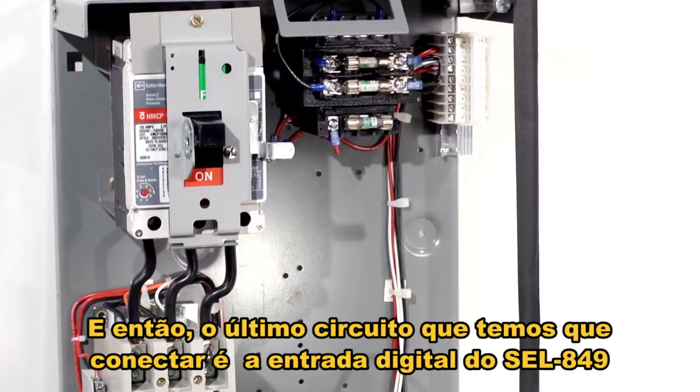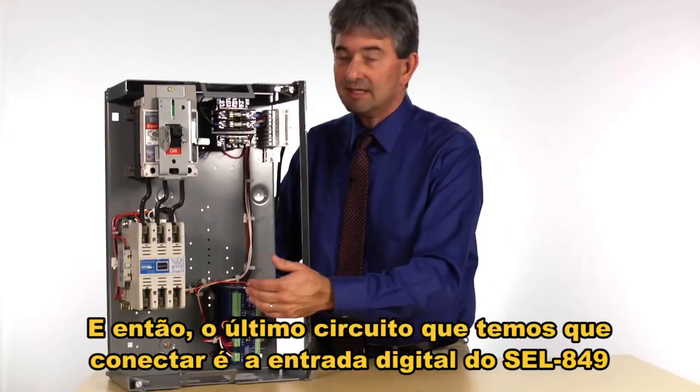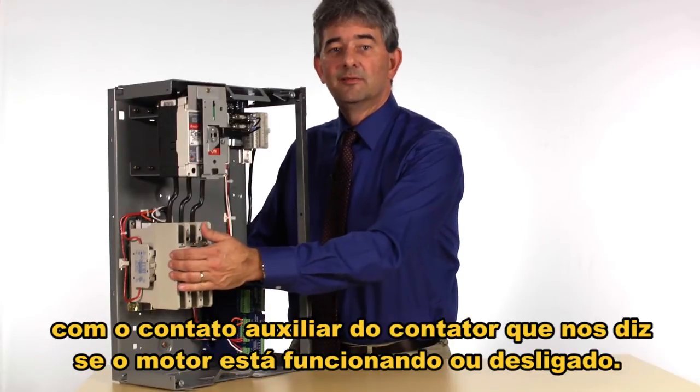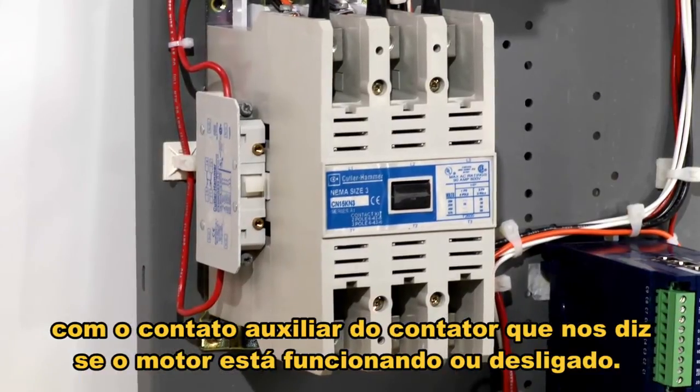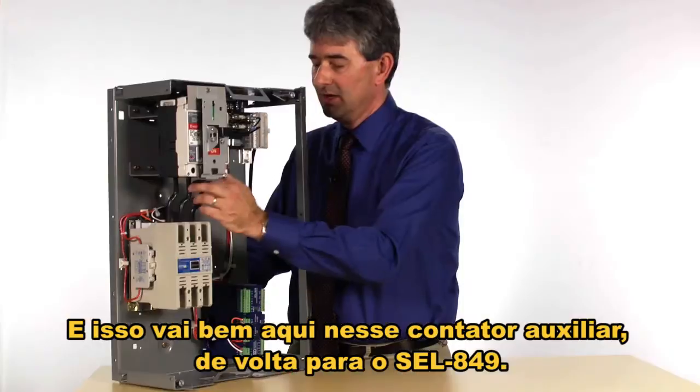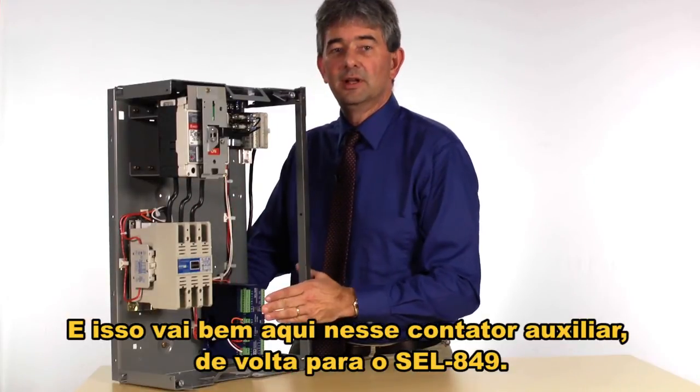Our last circuit that we have to connect is the 849 to the auxiliary contact from the contactor, which tells us whether the motor is running or stopped. That goes right here to this aux contact over here, back to the 849.